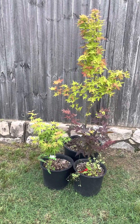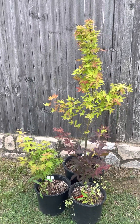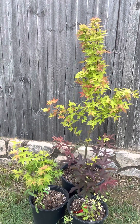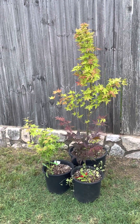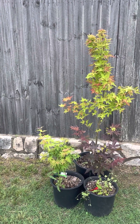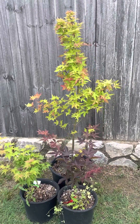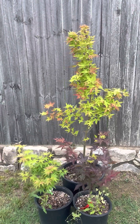Today I wanted to talk about the three Acer olivarianum cultivars that we have available here. I live in Texas and was especially drawn to these three cultivars. I was excited to essentially get the trifecta, so to speak, until we get more releases. These are the three that we have and I just wanted to go through them.